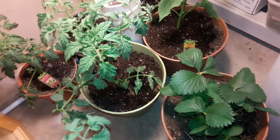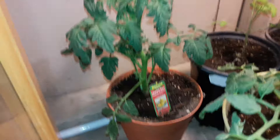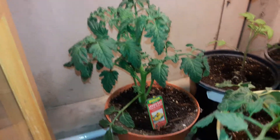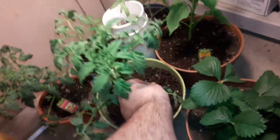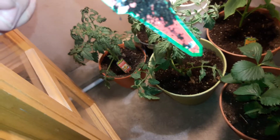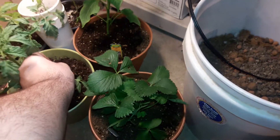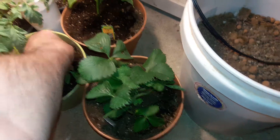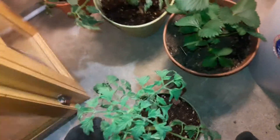Looks pretty nice though. And then we got a Lemon Boy back there. They all got decent size on them. And then I got this one — it's a Goliath hybrid tomato. It's an indeterminate, so hopefully all of these will produce for me. This one's kind of like the biggest one out of them.